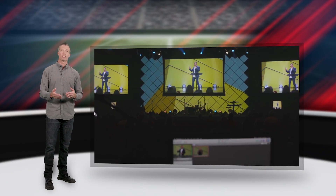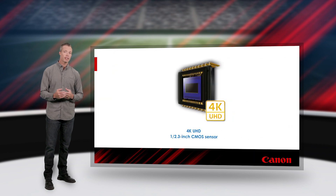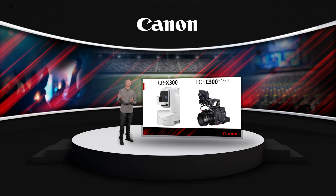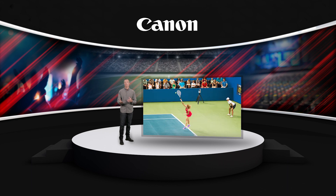This pan-tilt-zoom camera delivers up to 4K UHD video at 30p and Full HD at 60p, from a 1/2.3-inch sensor coupled to a Canon Digic DV6 processor for beautiful, accurate colors and fast autofocus. The CRX300 is also well-suited to match other Canon professional video cameras in environments such as reality TV shows and sports venues, thanks to its custom picture settings.